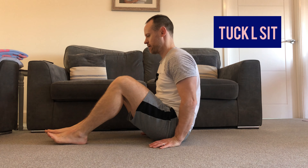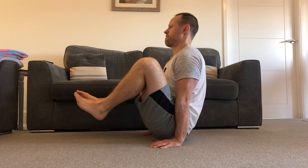The next progression is to go into a tuck position, nice and tight in towards you. After that, the advanced tuck — all we're trying to do here is extend the legs out a little bit further.